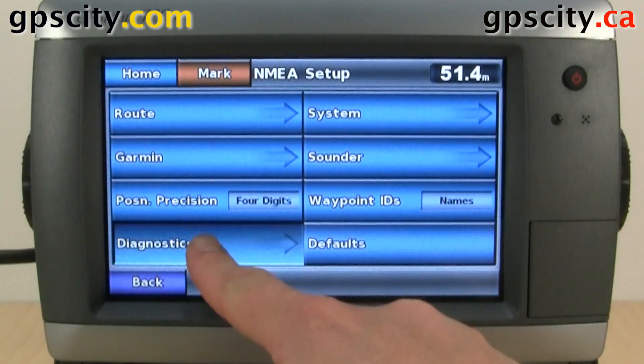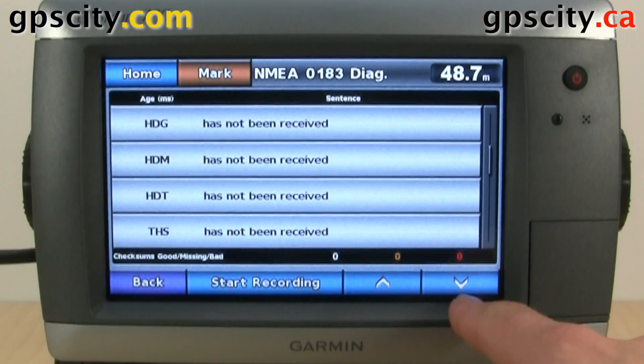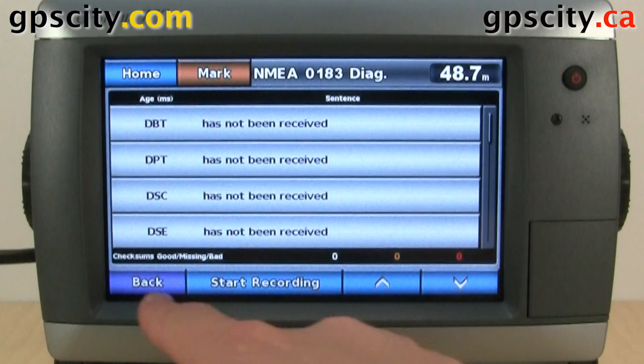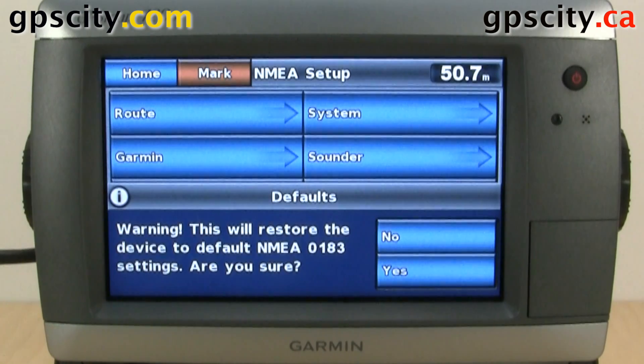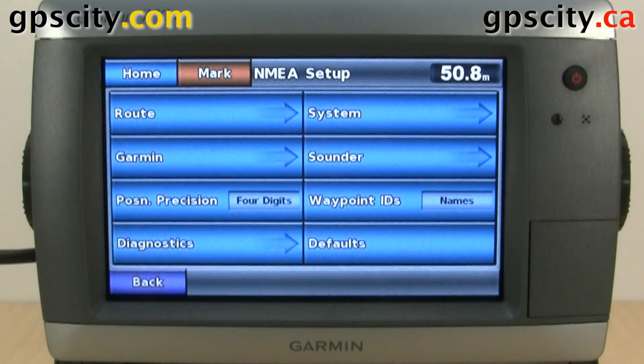We also have diagnostics here, and we could start recording them. And last, we have our defaults. We could reset to the defaults just in case we change something and a device isn't communicating properly. I'm going to say no because the default settings are perfect for myself.